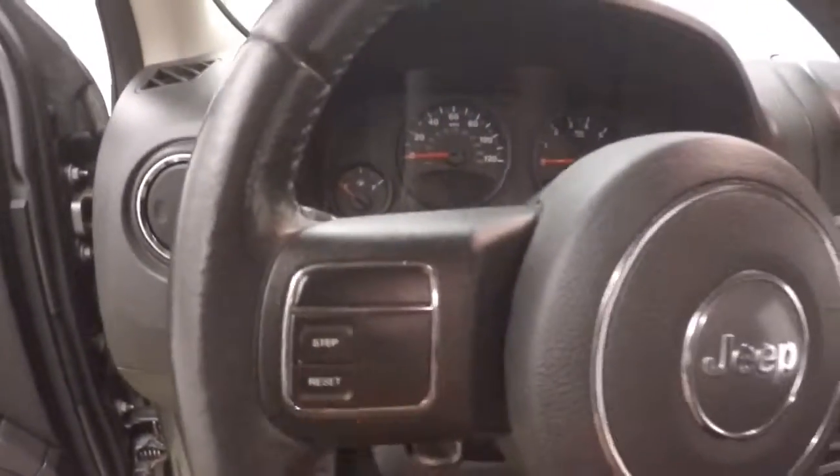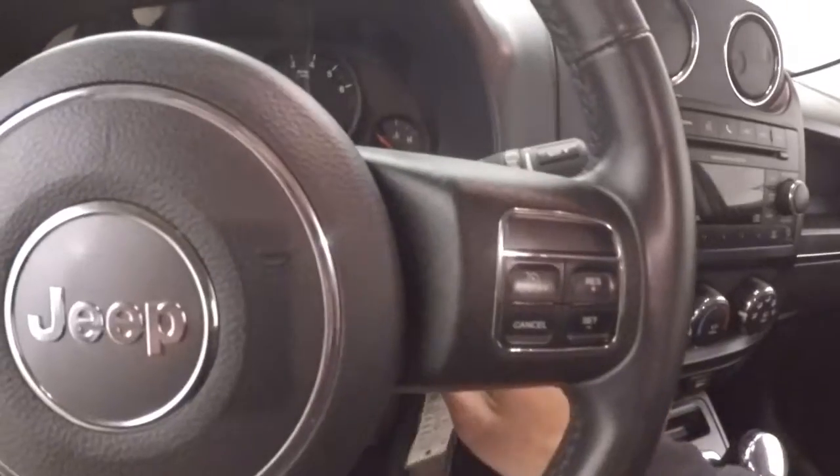Plenty of room for your passengers. Get your controls on the door, manual seats, you have menu and information buttons, cruise control on the steering wheel.